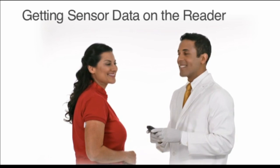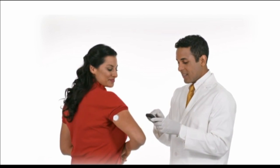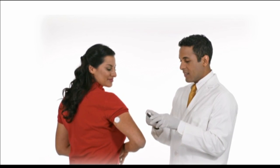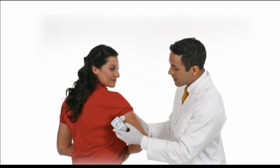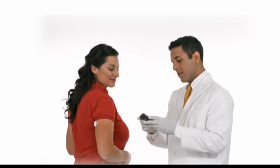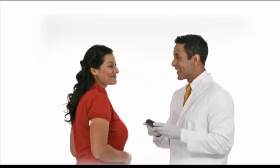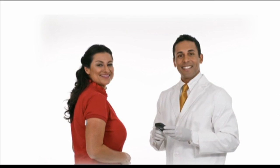Getting sensor data on the reader: press the home button to turn on the reader, then touch 'Get Sensor Data.' Hold the reader within 4 centimeters of the sensor. If sounds are turned on, the reader will beep when all the data has been successfully downloaded from the sensor.